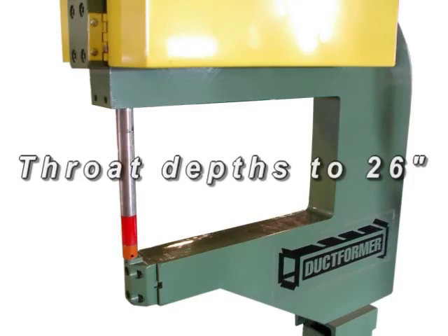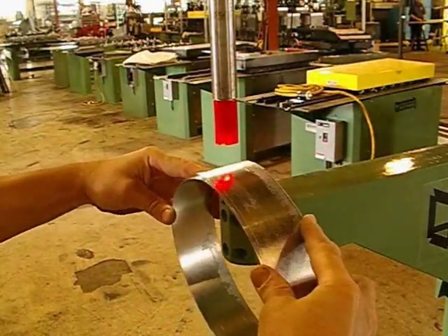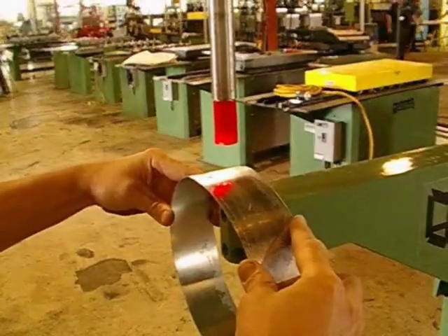Similar to a standard spot welder or riveter, the operator manually positions the two pieces or ends of the sheet metal together under the punch opening. Using a foot pedal to actuate the press, the sheet metal is button punched and joined together. A laser light is centered on the bottom punch die to help position the punch location.